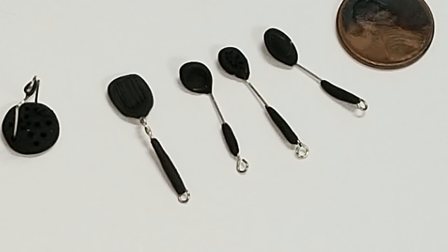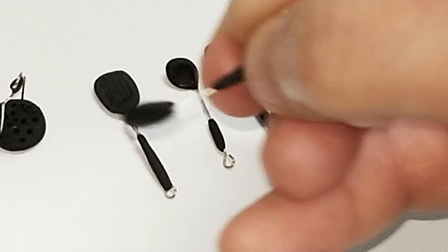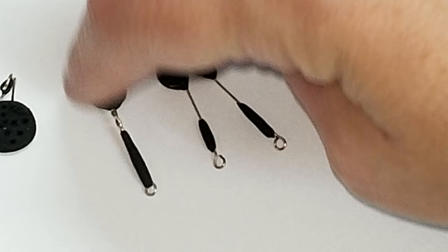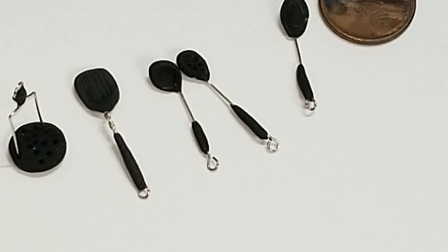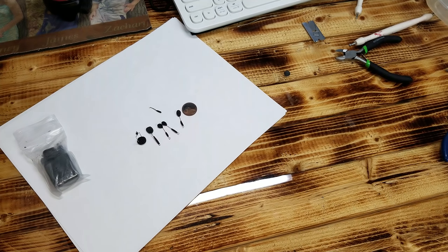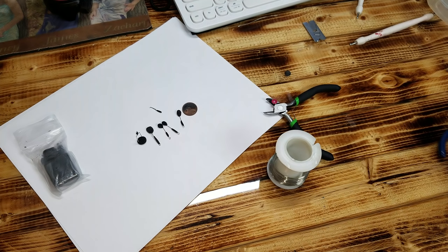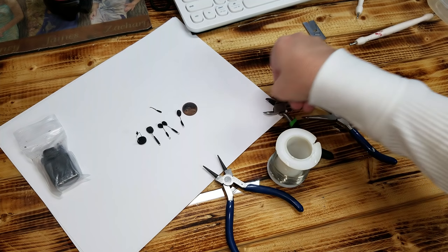Hi guys, welcome back! Today I'm going to show you how to make these miniature spoons and stuff that you can use for your dollhouse — your little spatula and your little potato mashers. You're going to need some polymer clay, some jewelry wire, some wire cutters, some rounded tip pliers, and some regular tip pliers.